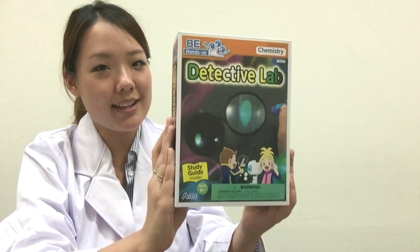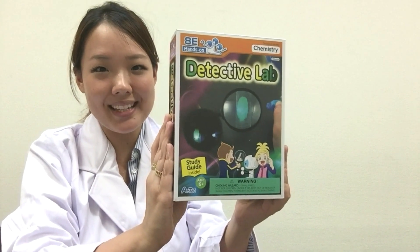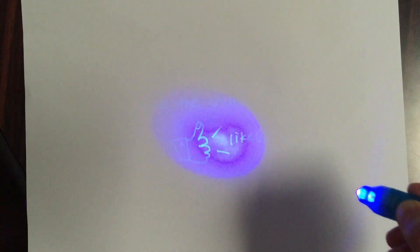Explore the detective lab from our Hands On Lab series for more fun facts and exciting experiments. By the way, you can use your blacklight pen to write secret letters. Thank you for watching and please be sure to like the video and leave a comment below. See you in our next video. Bye bye!